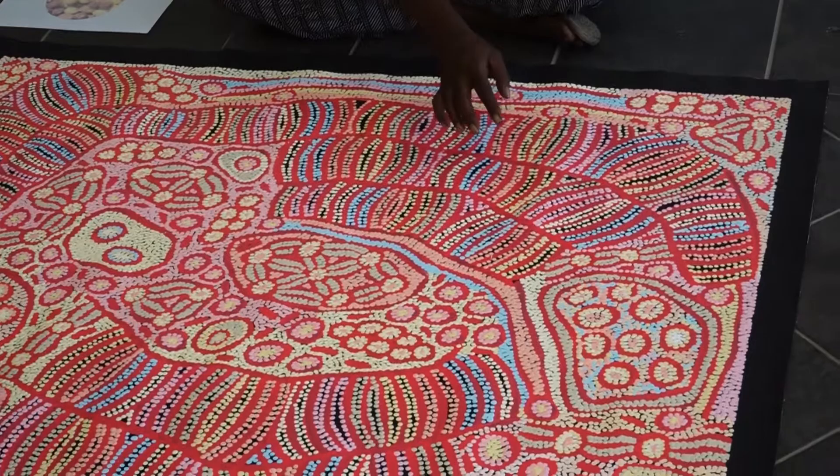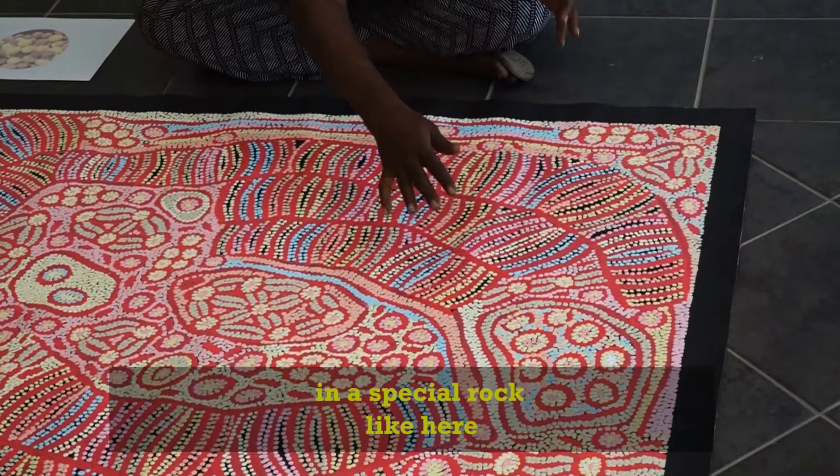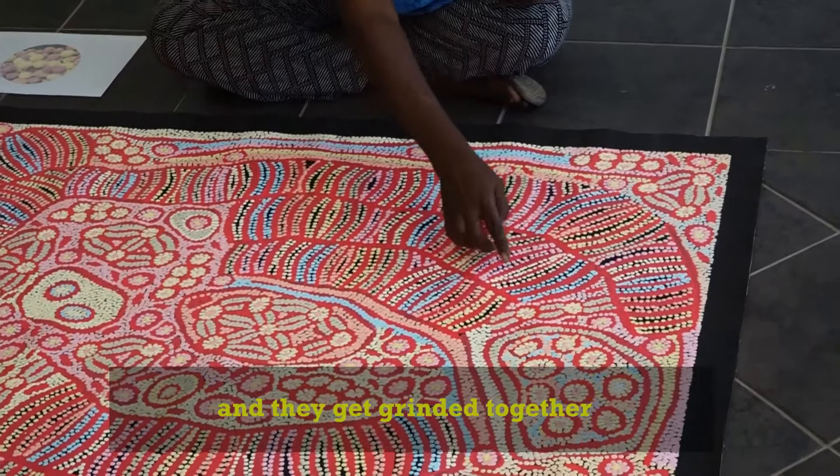And this is when they put the bush raisin together — they put it in a special rock, like here, special rock. And take it, grind it, grind it together. And make it into a marble like this.